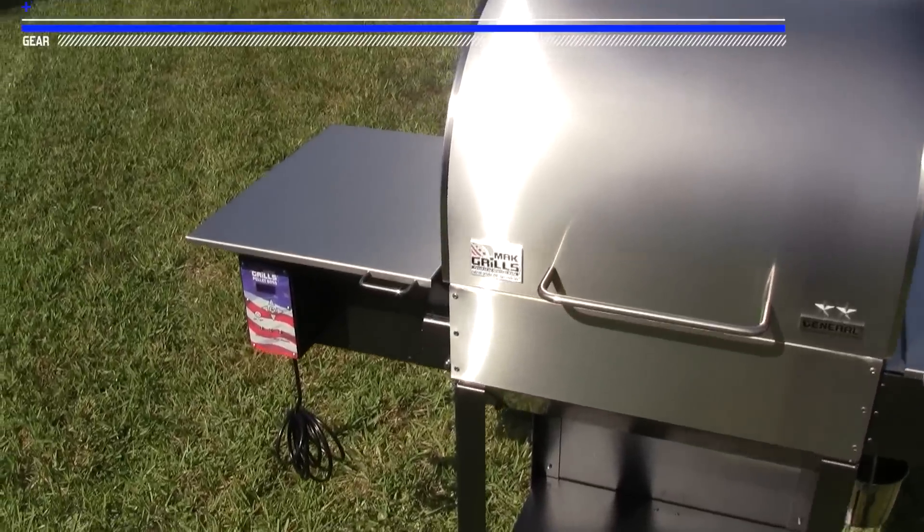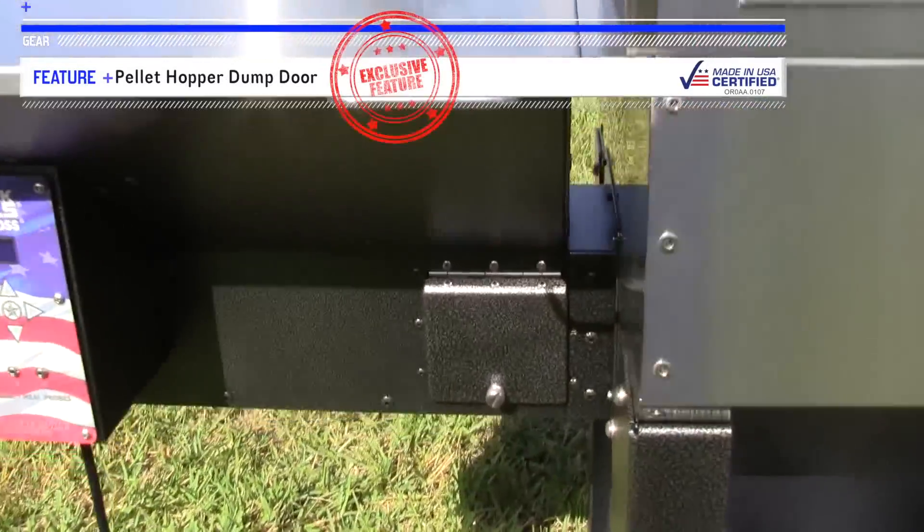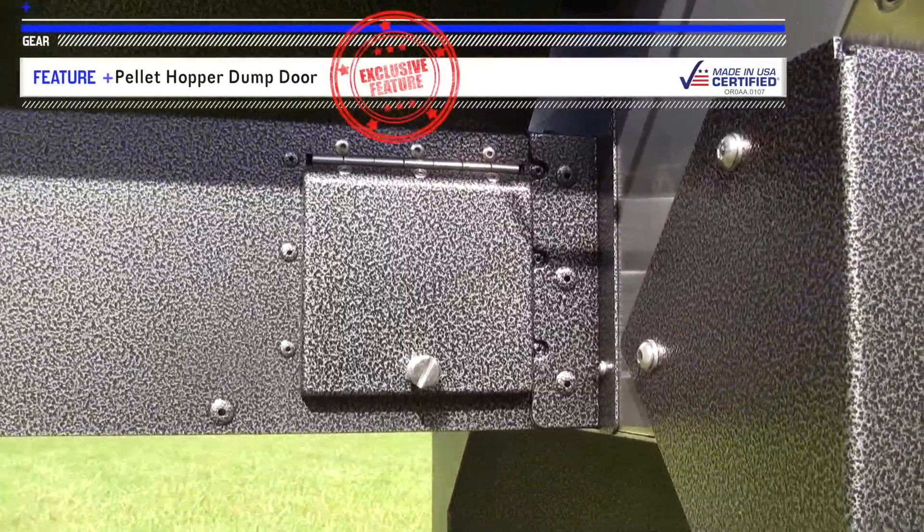Here's how — the quick access pellet door right here. Simply place your bucket or container underneath and unscrew the pellet door.